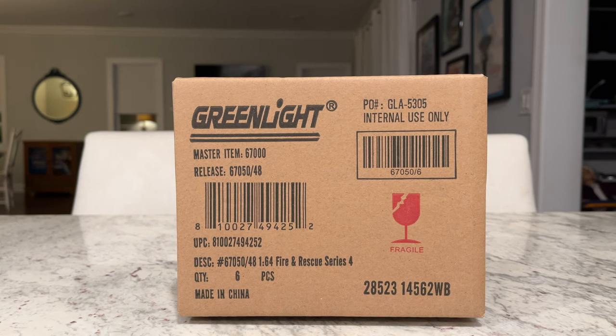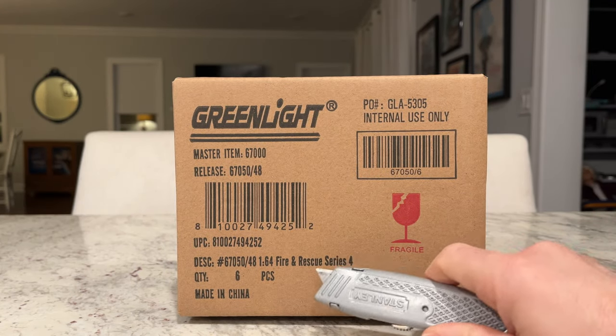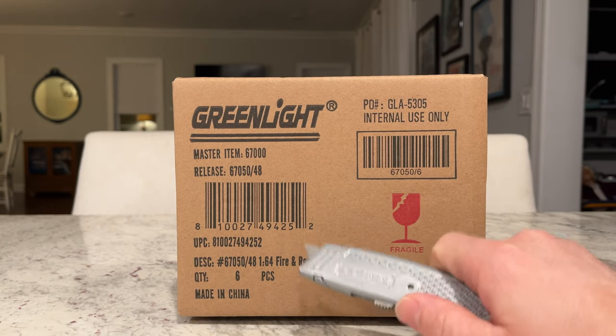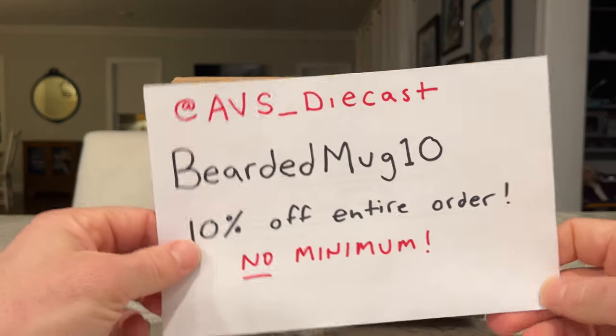All right, let's do this! Welcome back everybody to 164 Land with a new unboxing today. We have Greenlight Fire and Rescue Series 4 — can you believe we're on Series 4 already? Anyway, real quick, some announcements: I got this one from Alex at AVS Diecast.